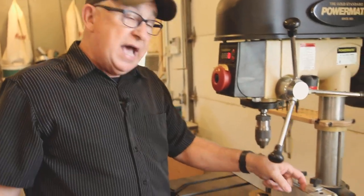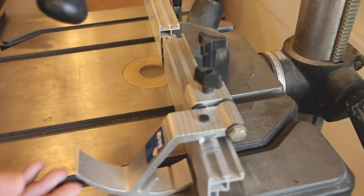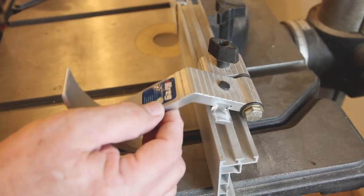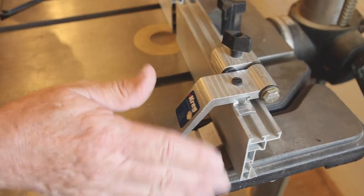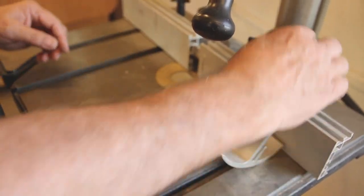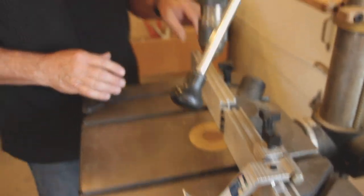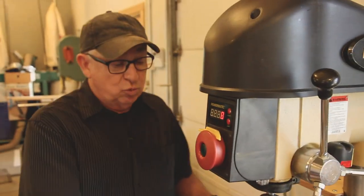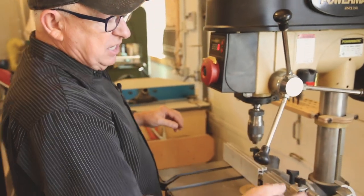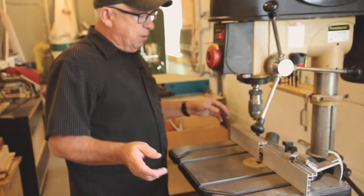The fence also has T-slots in it, and those T-slots allow you to put accessories on it — such as this Kreg stop that you can slide up and down to register work against, to consistently drill in the same position over and over again in different pieces of wood. That particular stop can be flipped back out of the way so it's clear through, no problems.